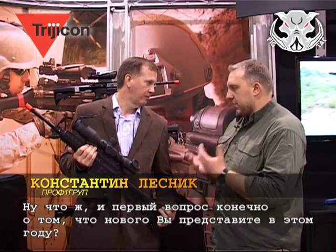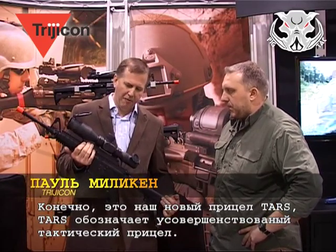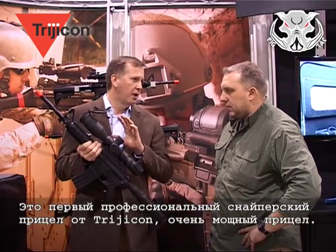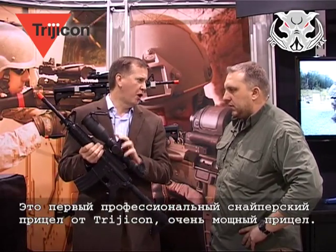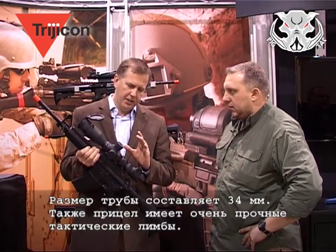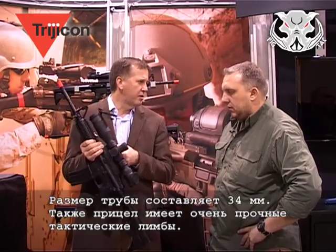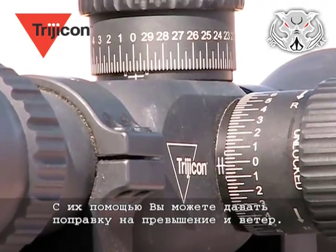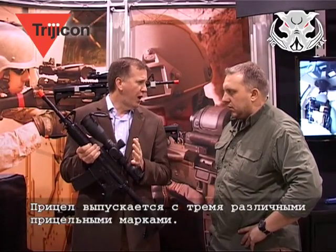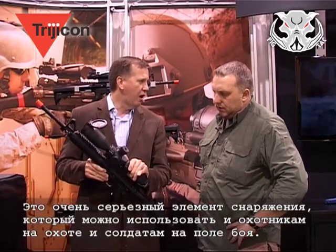The first question is about a new product: this is the Trijicon TARS. TARS stands for Tactical Advanced Rifle Scope. This is Trijicon's first designed-from-the-ground-up tactical variable powered rifle scope. It's a 3 to 15 by 50 — 50 millimeter objective — with a 34 millimeter tube and very strong tactical adjusters, available in either mil or MOA. It comes with three different reticles and is a very solid piece of equipment that can be used both in hunting and in military sniper applications.